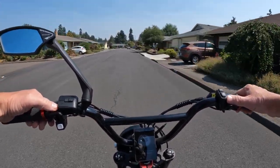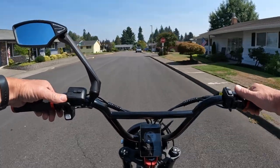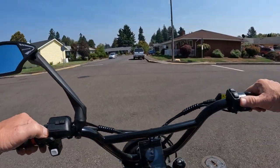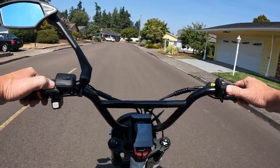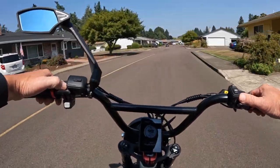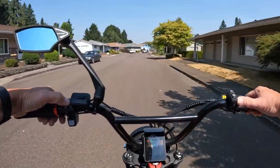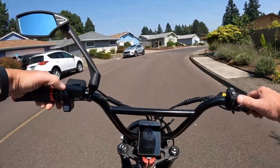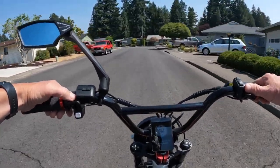It looks like free shipping in the lower 48 states — I'm not sure about Canada or shipping outside the US. The price tag is $2,299. It does have, I believe, full suspension and fenders. Like I said, I'll leave a link in the description so you can go have a full view and read all about that bike.